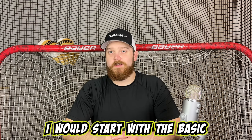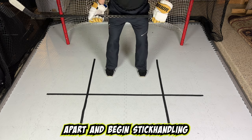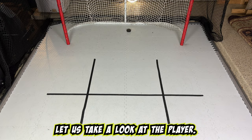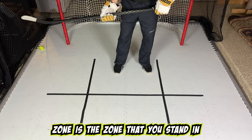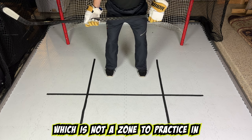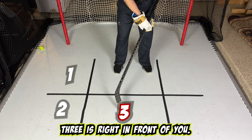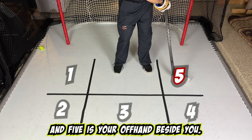For the training, I would start with the basic five-point stick handling drill. Take a stance with feet shoulder-width apart and begin stick handling throughout the five different zones around your body. We can draw a box around the player and split it into six zones. The middle-bottom zone is where you stand — zone zero — which is not a zone to practice in. The remaining zones are: one is the strong side beside you, two is the diagonal to your strong side, three is right in front of you, four is the offhand diagonal, and five is your offhand beside you.